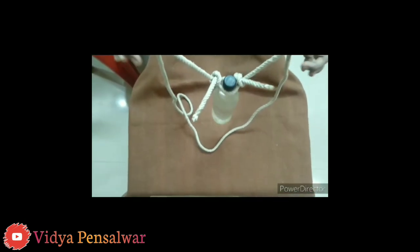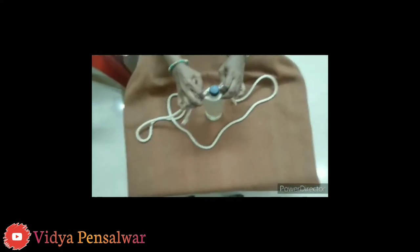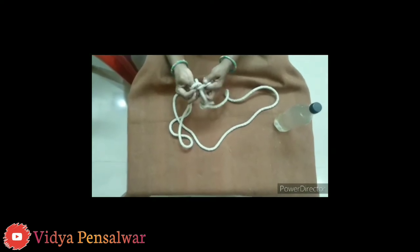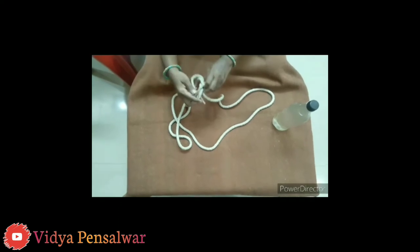Pass the rope through and wrap it around. Pass it through again. It's a very simple knot right here.